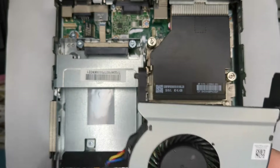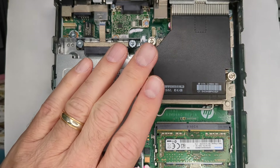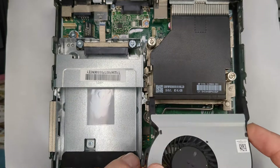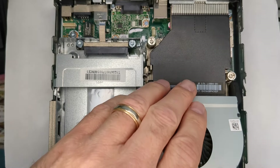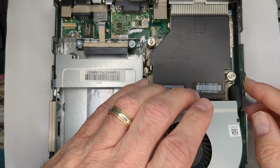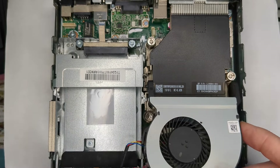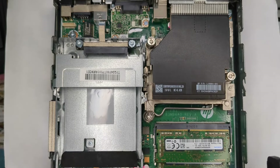Now let's take the G3 fan trying to go into a G4. I'm trying to stick it in there, and the same idea - it's just not wide enough to connect on the side. It doesn't go in, so it's just not going to fit there.